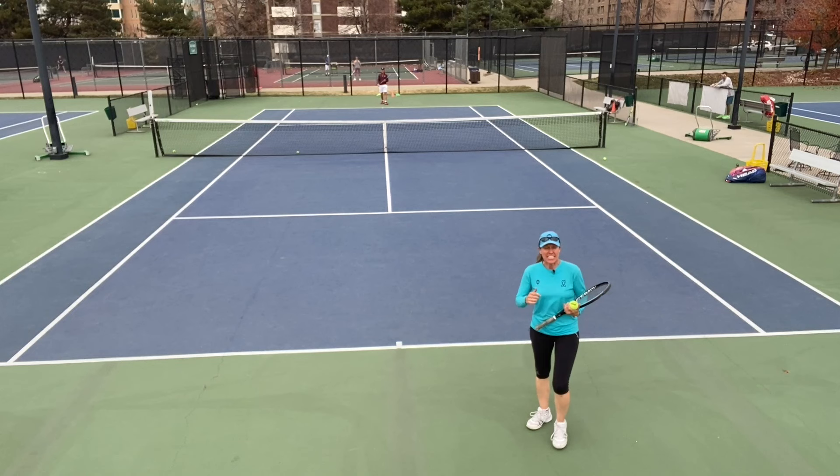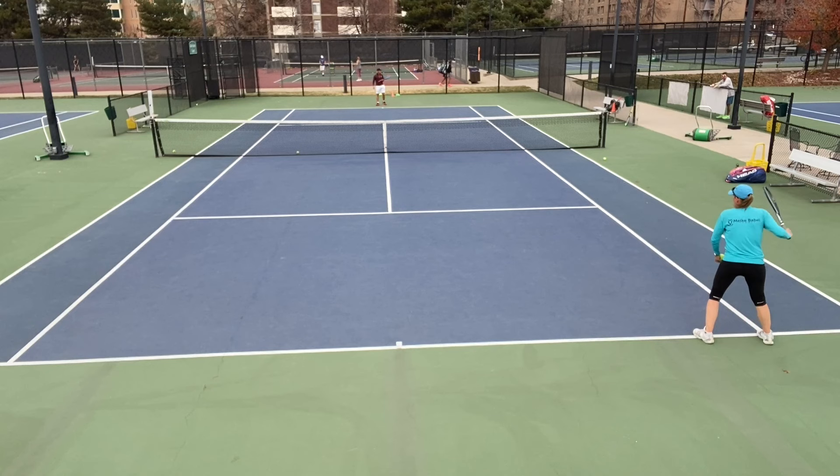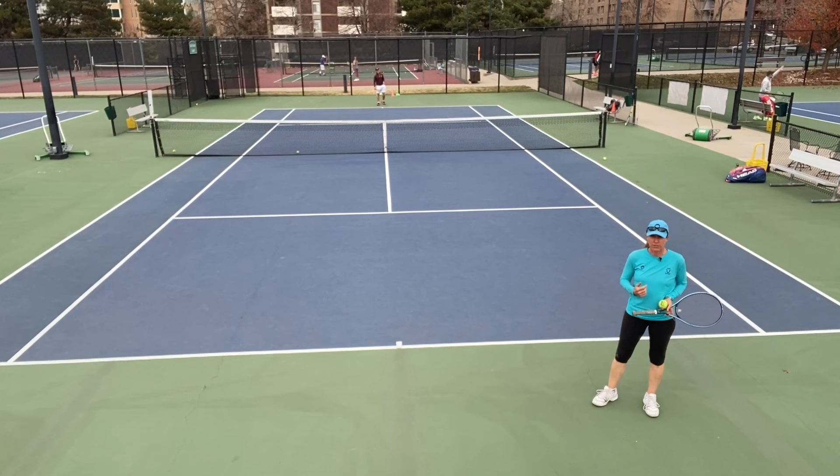Next drill: one person feeds. I'm the feeder. I feed from my singles sideline and I have to go cross-court. Brian has to go cross-court too. So far very simple — but the kicker is that after I feed the ball, I have to recover to the center and then get that ball. So I'm working out of a very passive situation here.